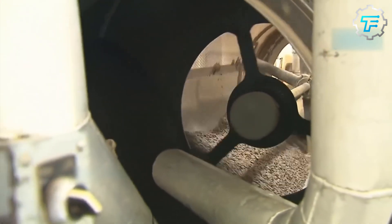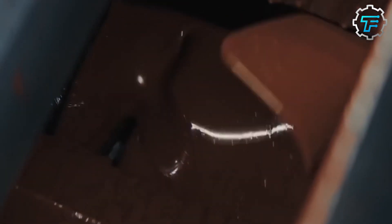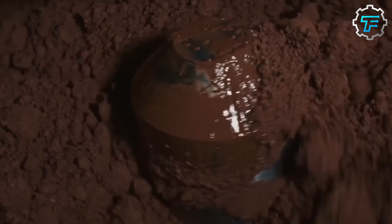Before all these are mixed, they are individually prepared first, and the chocolate liquor is the first one on the list. This is a thick syrup made from cocoa beans, and it is the basis of the chocolate production.